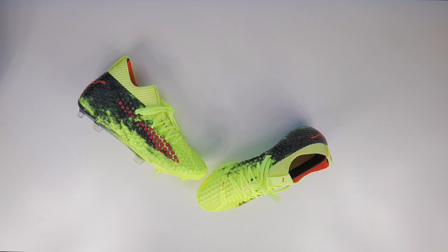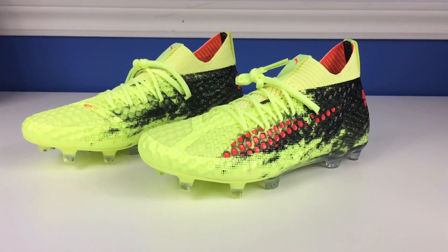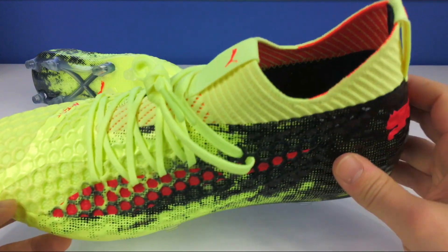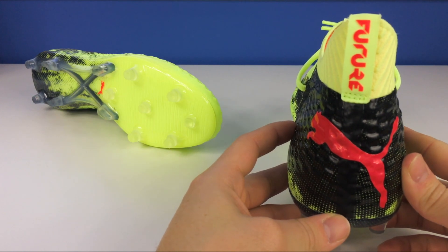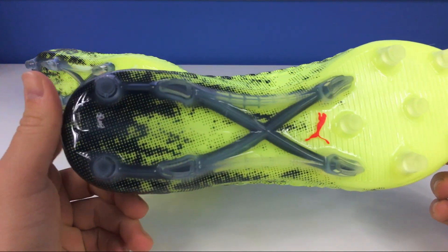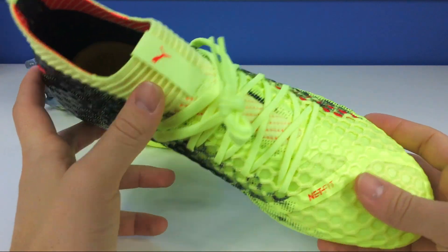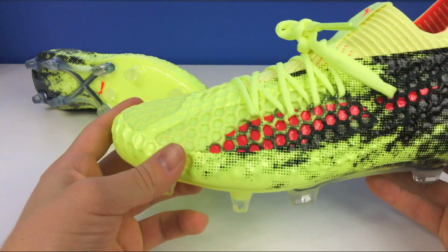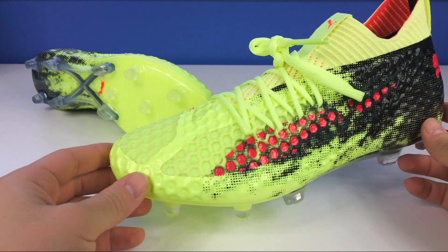We're going to talk quickly about tech specs and color, and get them on to see what they fit and feel like. Obviously the color — this is a very bright boot. We have this sort of volt electric yellow as the base, with red accents in the Puma stripe and the sock-like knitted material. On the back you have that big cat in red as well as the Future logo on the tab. On the bottom there's a little Puma accent. It's cool how it fades into black in the heel — the graphic overall looks really clean.